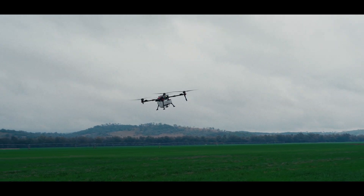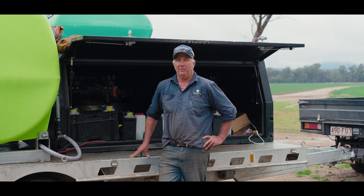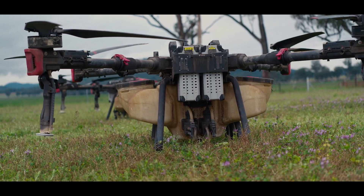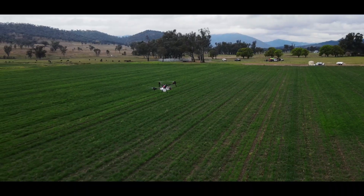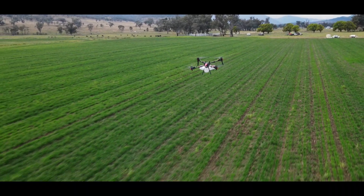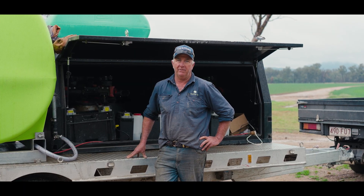I thought they were very inefficient but that's not right at all. I look forward to using the new P150. I look forward to the connectivity between the controller and the drone being better, which I understand has already happened with the P150. We've had the drones since December 2024, and between then and when our season finished in March we sprayed approximately three and a half thousand hectares.